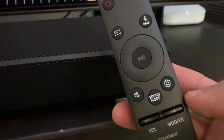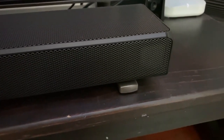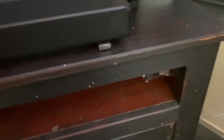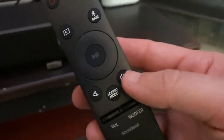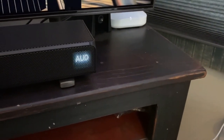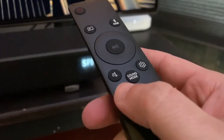If you need to turn up the sound on your rear speakers, hit the settings icon on your remote. Scroll through until it says 'REAR' on the soundbar display, and then turn it up from there.